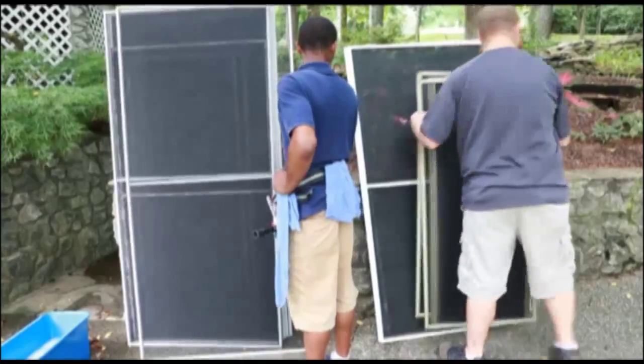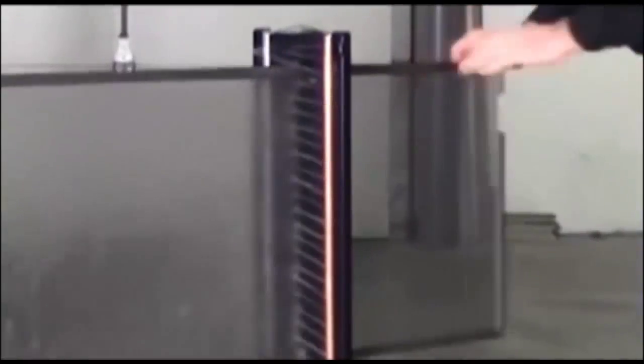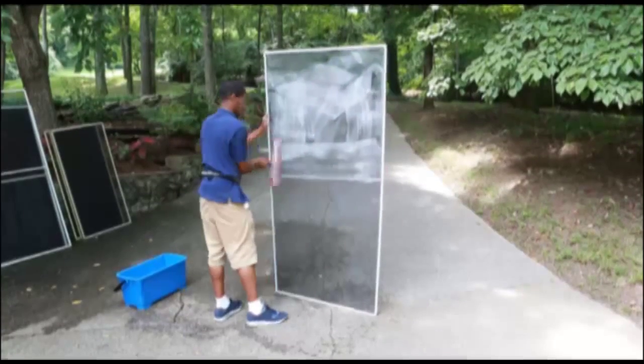If you have window screens, we will first remove all of the screens and then stack them to be cleaned. Our screen cleaning machine uses multi-jet innovation, cleaning every angle of the screen's mesh. If necessary, we will wash the worst of them by hand with soap first.